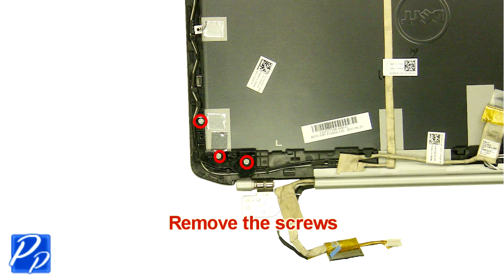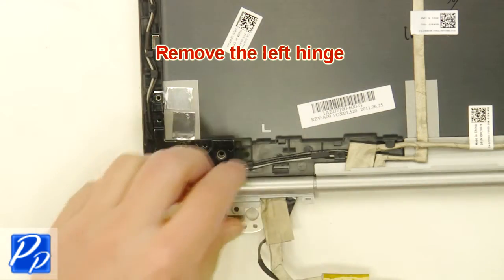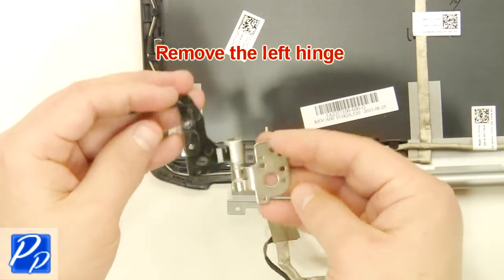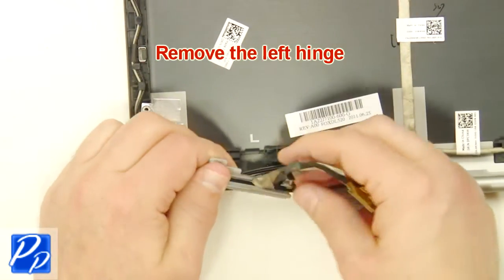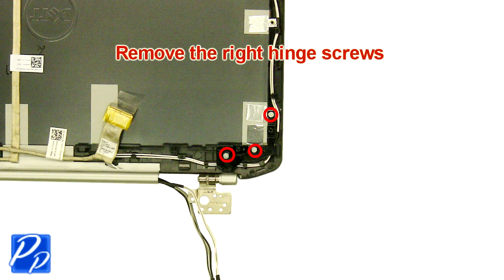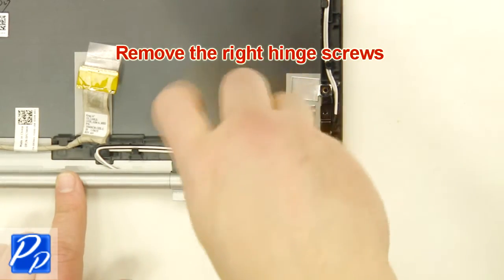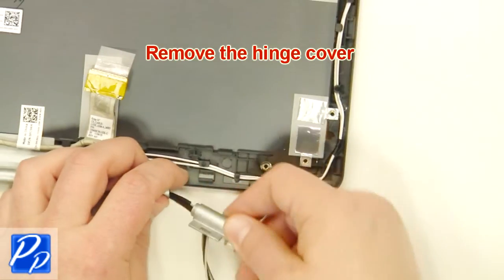Unplug the right hinge screws. Remove the left hinge. Remove the right hinge screws. Remove the right hinge. Remove the hinge cover.